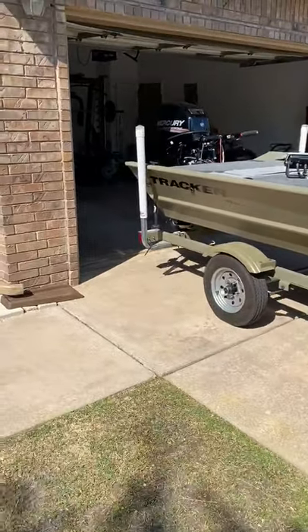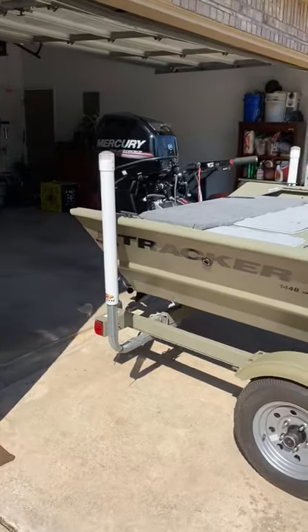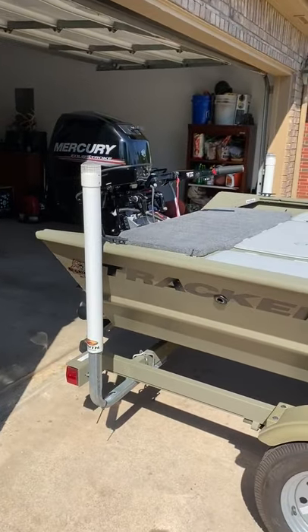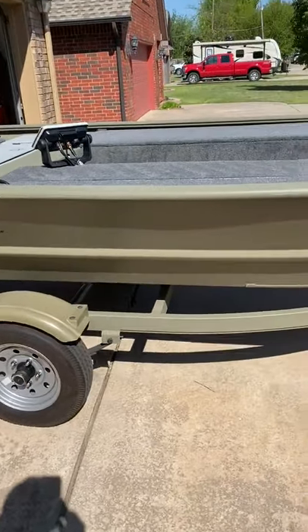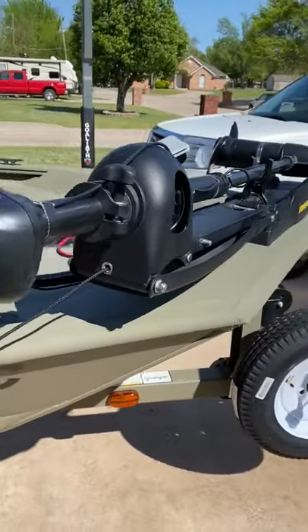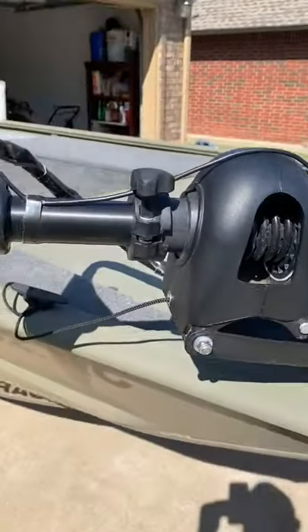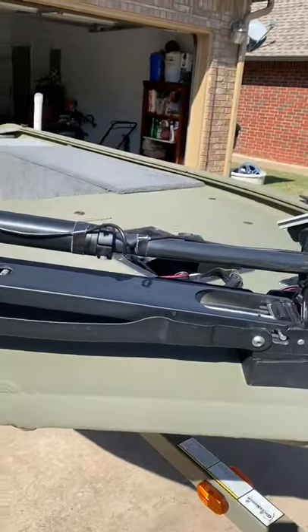The motor is a 2018 four-stroke, 25 horsepower, long shaft with electric tilt and trim on the tiller. It's a factory trailer. I'm just going to break down some of the custom work I've done to this, just in case you guys have one of these boats and you're trying to think how do I make it how I want it. These are just some ideas.